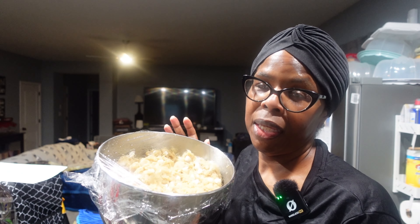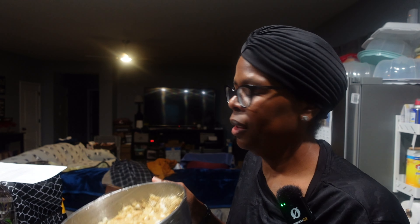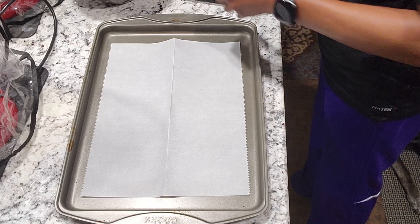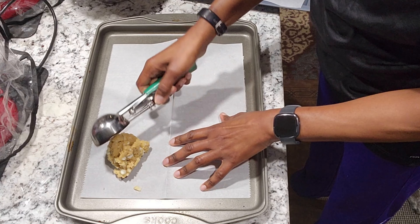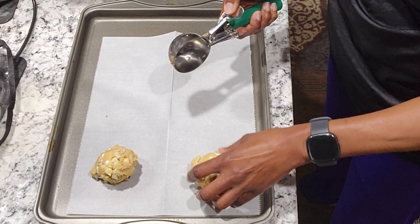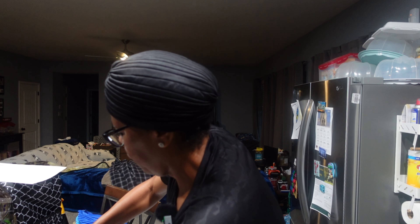The dough stayed in the refrigerator — I forgot about it — for about two hours and 15 minutes, but I've had it sitting out about 30 minutes and I'm getting ready to scoop. My hands are clean; don't be in the kitchen cooking or baking with dirty hands. It's getting ready to storm here. I may have put too many white chocolate chips in here.